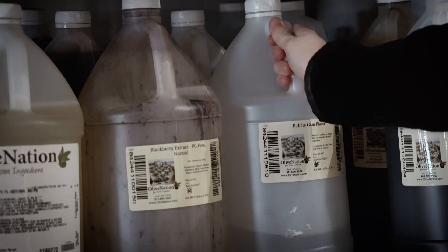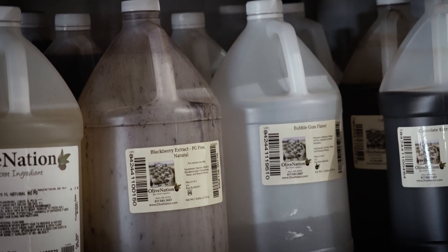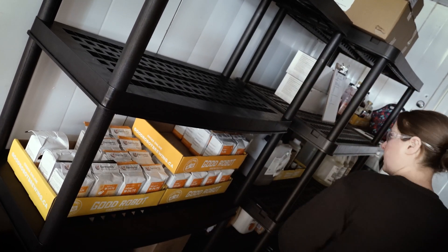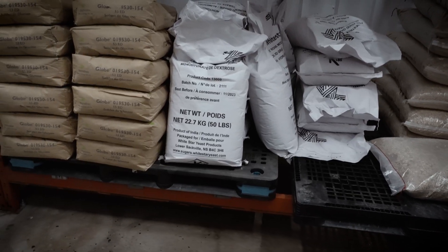Once ingredients are accounted for, they should be moved to appropriate storage areas to keep them clean, protected, and at the correct temperature. Ingredients should never be stored on the floor or in open containers.